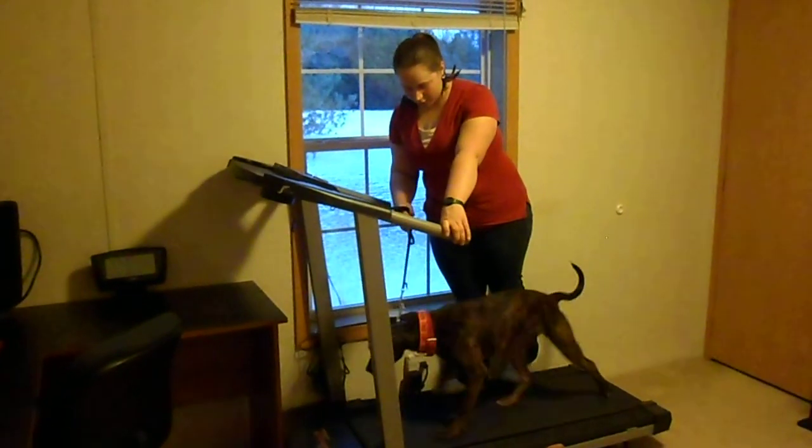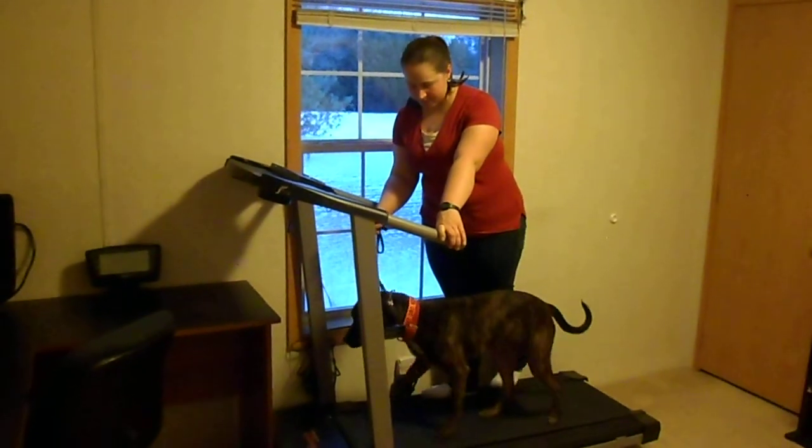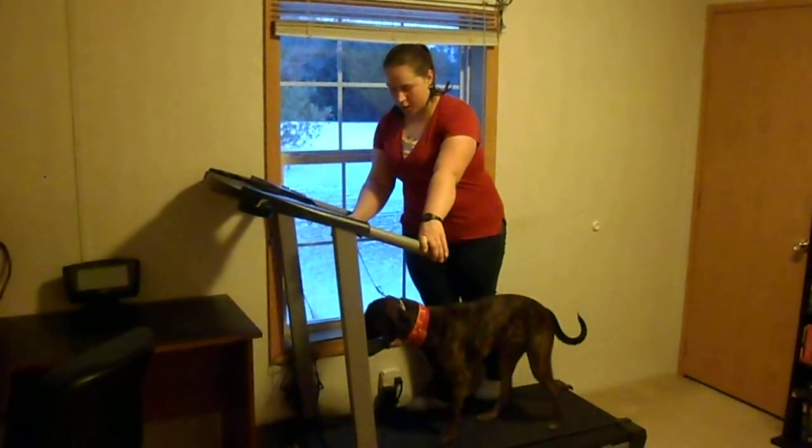Same thing as when I have my legs over her — I'm just going to use the leash to help give her a little bit of guidance, so she's got to stay right in position. And then nothing's going to happen; she's just got to keep walking.